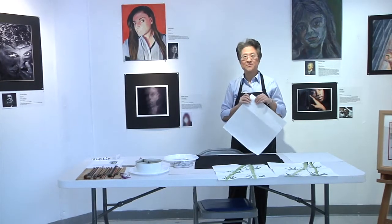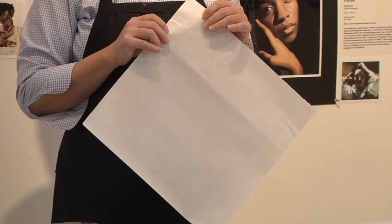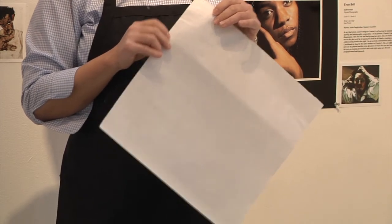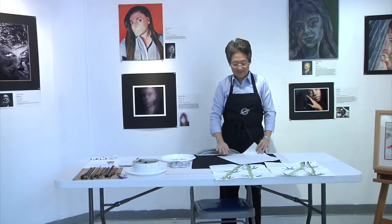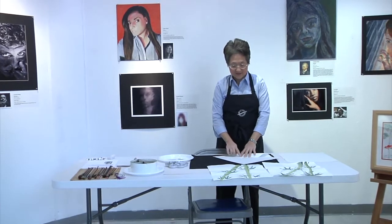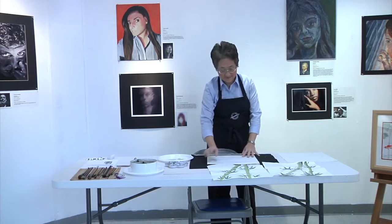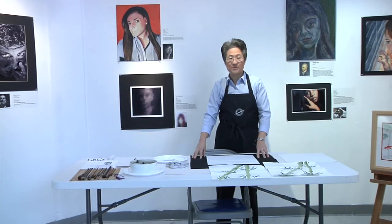Rice paper comes in all kinds of absorbency, and the correct one for the spontaneous style is called shuan — S-H-U-A-N. There are two sides to it. The way you can tell which is the front is that you fold it over and feel it with your finger. The front side is very smooth; the back side is rough. You will also need a piece of felt to absorb the excess water that seeps through the rice paper.